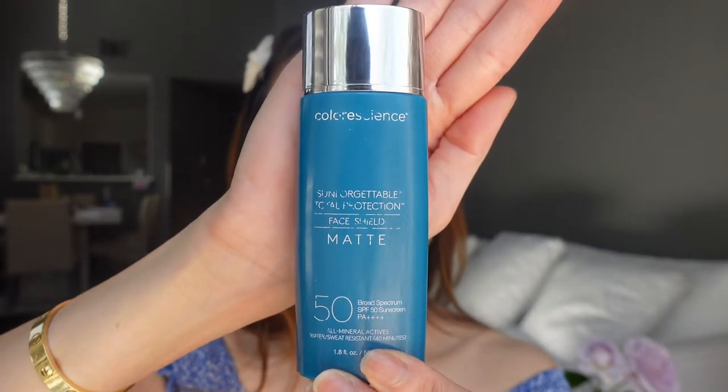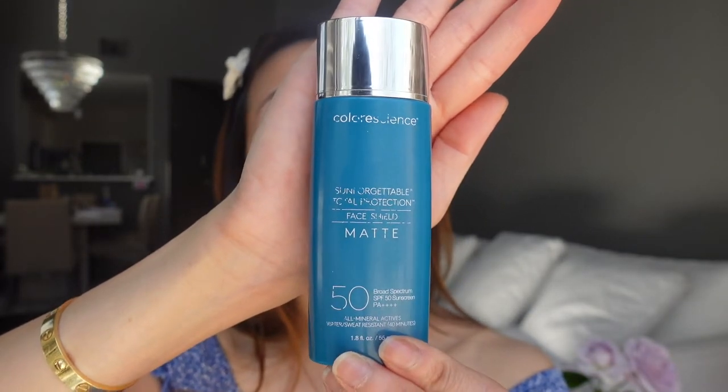I absolutely love ColorScience sunscreens and my favorite is the Sun Forgettable Matte Sunscreen. This sunscreen works best on my oily skin. I love that it is SPF 50, it's water resistant for 40 minutes, it has a beautiful finish, it keeps my face matte the entire day, and it also comes in four different shades.